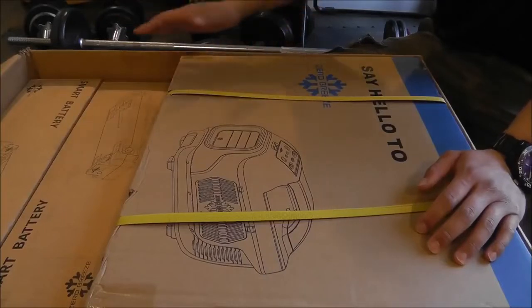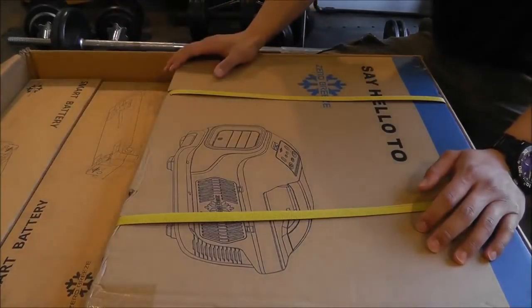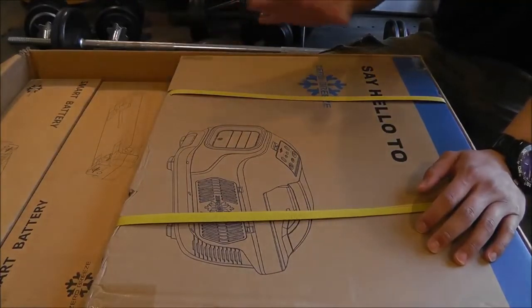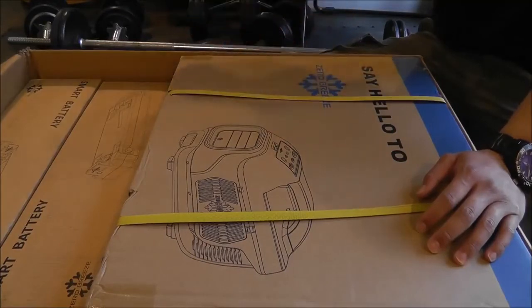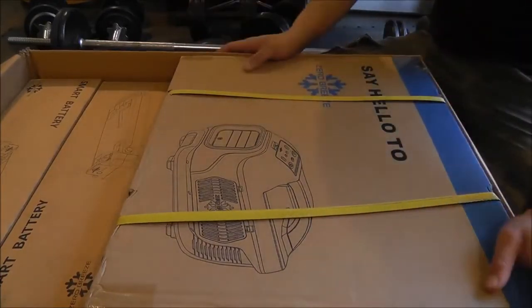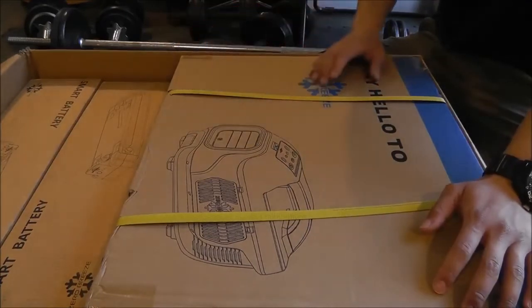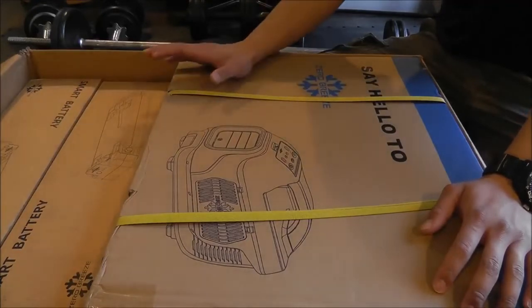Let's get into the unboxing and see what the Zero Breeze is like. So obviously this is going to be a bigger unboxing than usual — it barely fits into frame. This is the box it came in from eBay where I bought this. I've already opened it up because if I was trying to do that with the camera it would just block the whole view. I picked this up on eBay and the seller was asking $855.